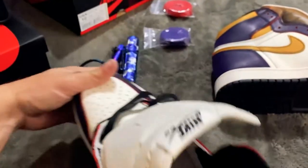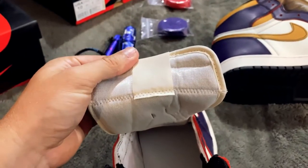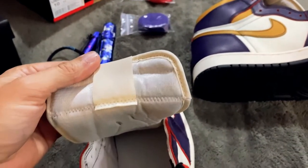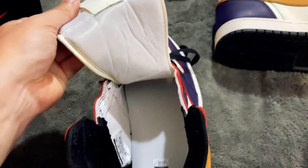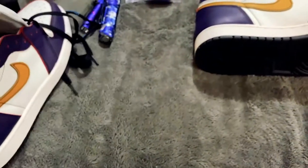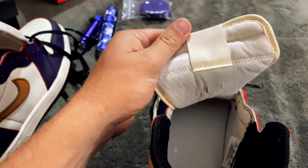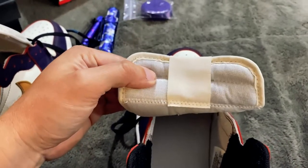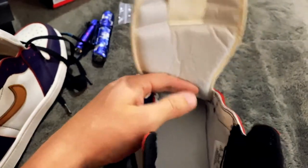Something I wanted to show you — and the reason I put this new video up — is the tongue tag. Nothing on it. Nothing. Plain tongue tag. I didn't notice it earlier during filming. Replica.